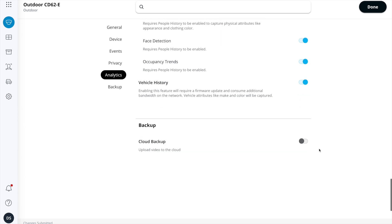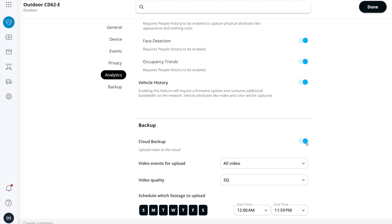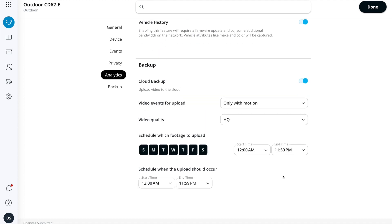Last but not least, cloud backup is a very nice way to automatically back up data from the camera. I'm not interested in backing up all video, only video with motion. So now every time the camera sees motion, on top of writing it to local storage, it will also send a backup to the cloud.